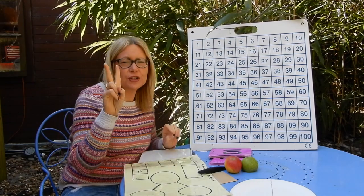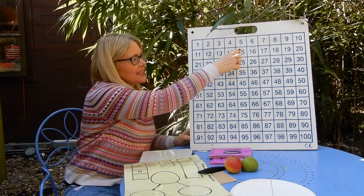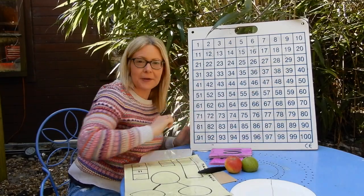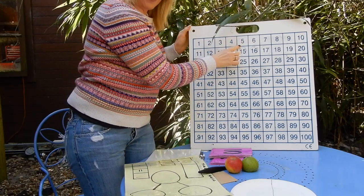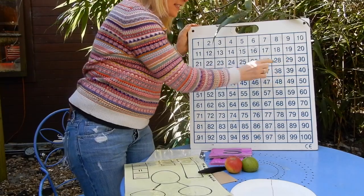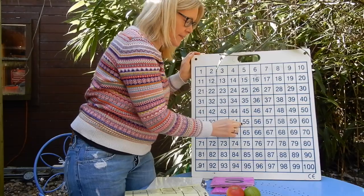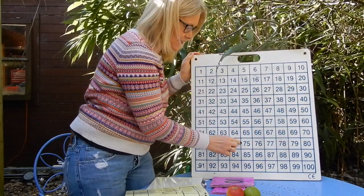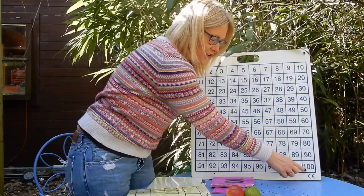If we're counting in fives, remember there are only two columns we're interested in on the hundred square: the ones that end in a five and the ones that end in a zero. Okay, are you ready? 5, 10, 15, 20, 25, 30, 35, 40, 45, 50, 55, 60, 65, 70, 75, 80, 85, 90, 95, 100.